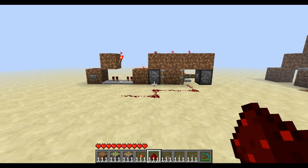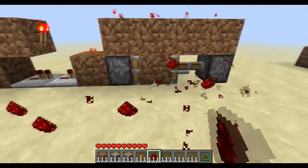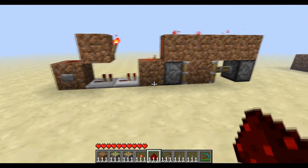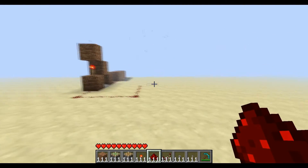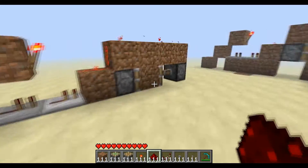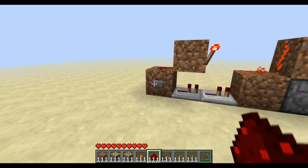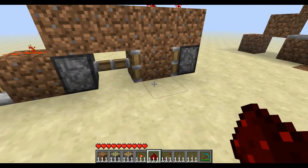Hello everybody, it's KingCore100 here again. Today I'm going to be showing you my new T flip-flop system, which I just found that's very cool. I've been working for a long time and experimenting on how to come up with YouTube's most compact T flip-flop system, and I think I've done it.